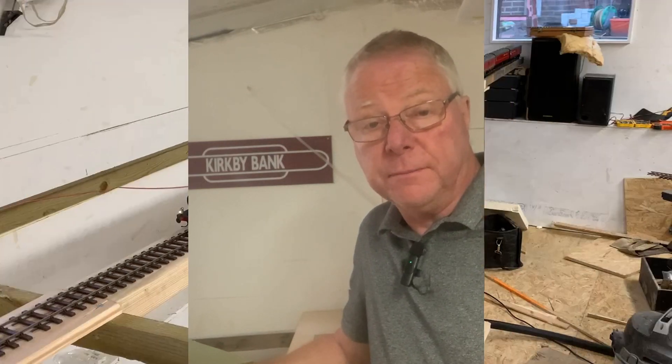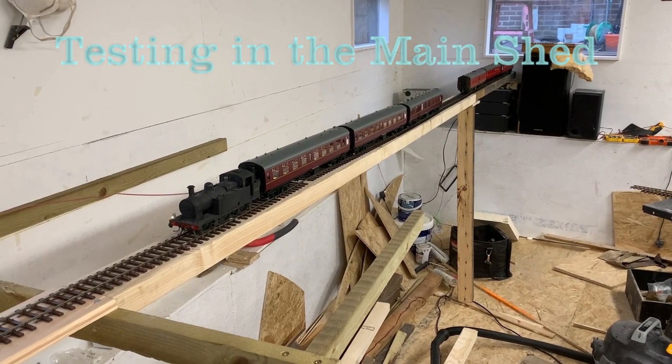Hello and welcome back to KB Bank. This is the fourth video in the series about the construction of this layout. In this video we'll look at the frames which are built to support the layout itself, and also some of the testing that went on. Because this layout is on a gradient, before I constructed all the frames I wanted to make sure that most of my engines had no problem climbing there.